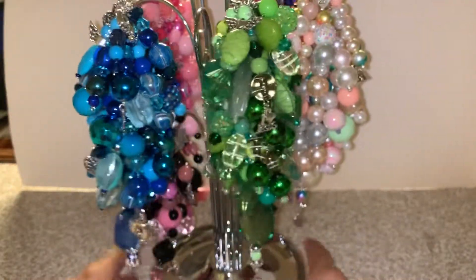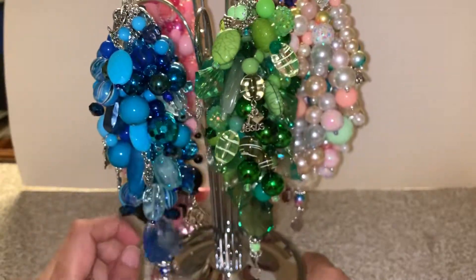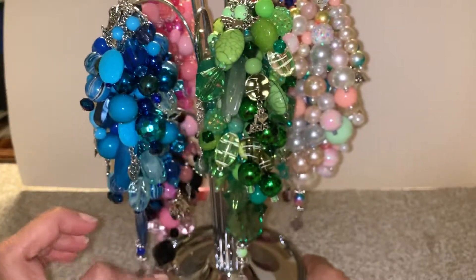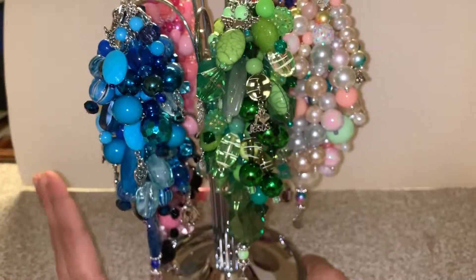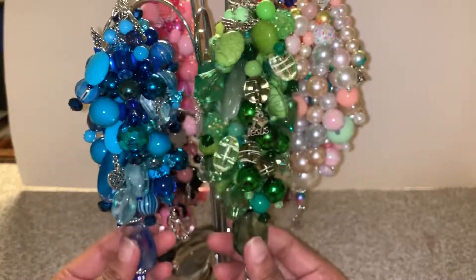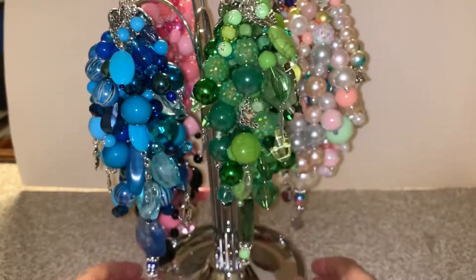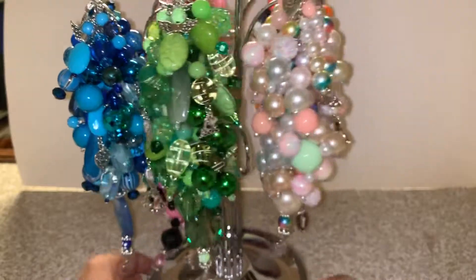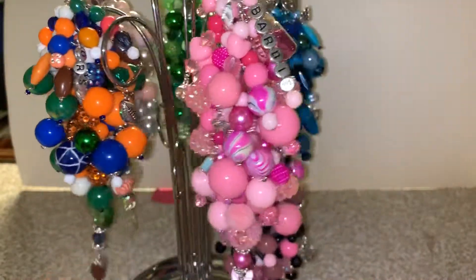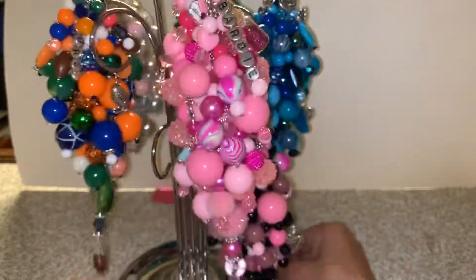I think these are all the ones that need to be mailed out soon, so be on the lookout — they will be coming to you. Miss Cindy G, if you're watching, I did mail out your card so you should be getting that pretty soon. If you'd like to order any of these charms, please email me, DM me on Instagram, or Facebook message me — I'd love to make you one. Hope you have a great day, I'll see you guys soon!